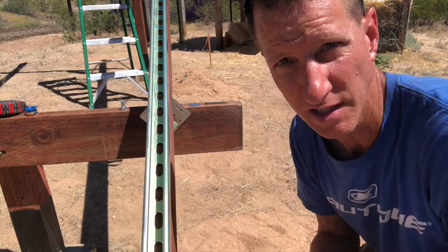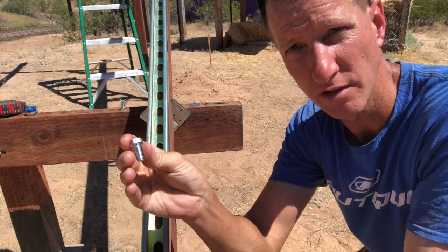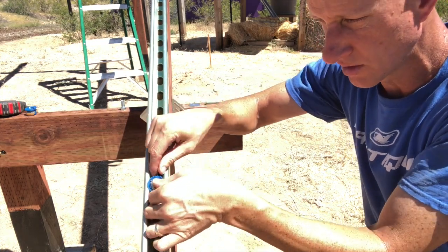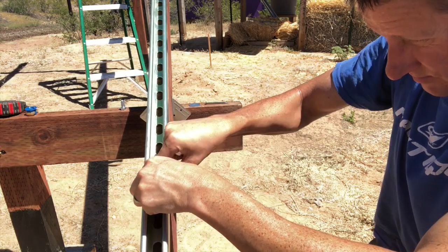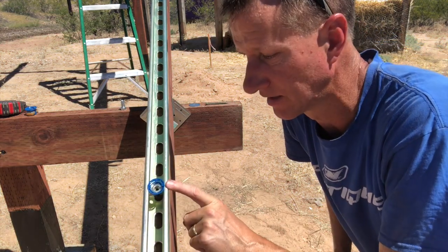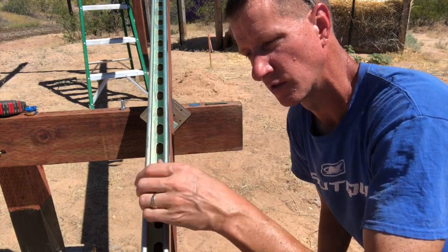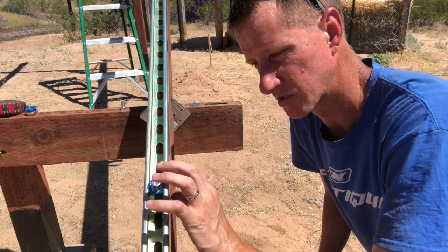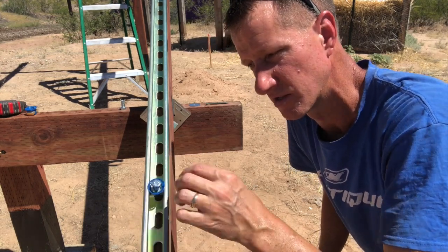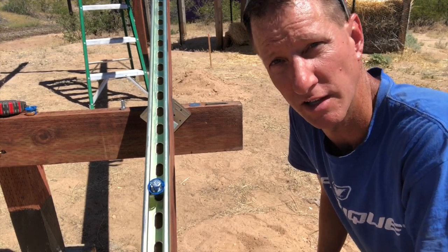To attach the panel to the unistrut, we've got things called cone nuts — pretty standard for unistrut — and a bolt that fits that cone nut. The cone nut goes in the channel, squeezes in, and then turns once it's in place. The panel sits on here, there's a hole in the back of the panel, and the bolt goes through that hole and screws into the cone nut. It squeezes and there are little teeth on the front of the cone nut to pull against the unistrut. You do one of those in every corner of the panel and you're good to go.